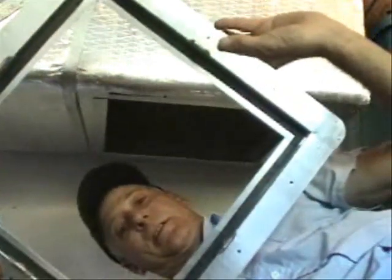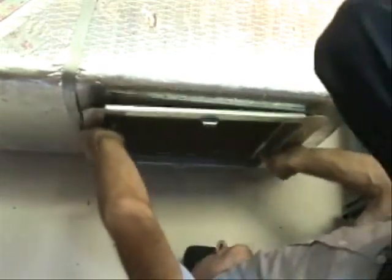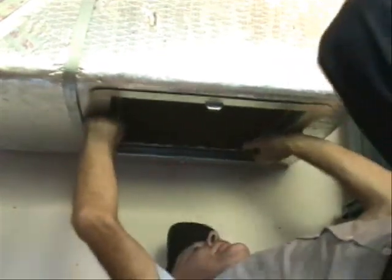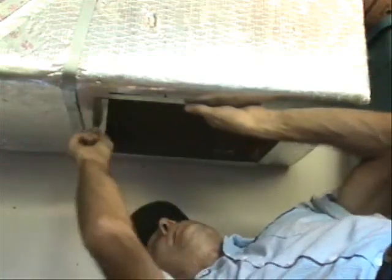Now I'm going to fit this other piece here, make sure it's going to fit right — right over it. Looks like it's going to fit good. I just want to dry fit it for now. Okay, next step though, I need to tape this piece in first.